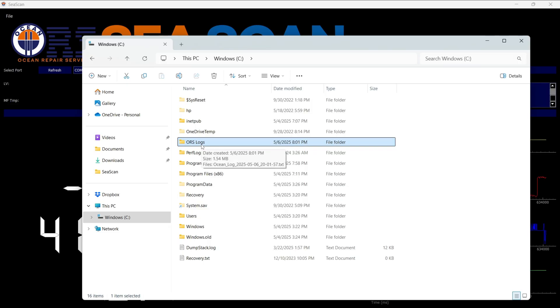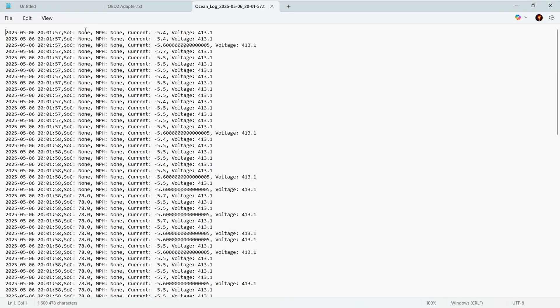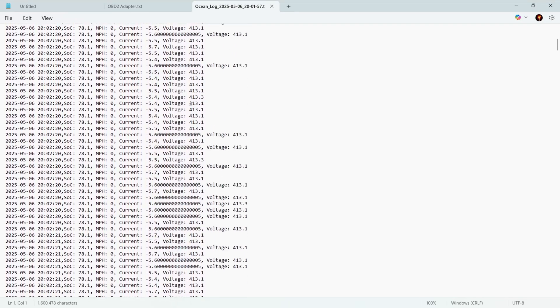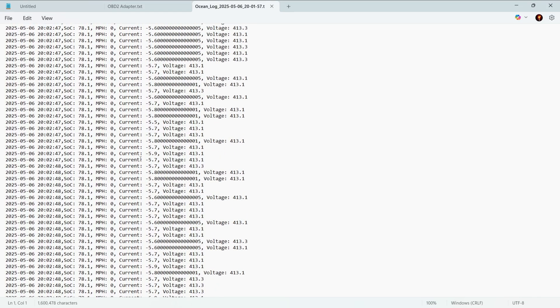After you press Stop Logging, it saves those logs to a directory. I noticed right here on the root of the C drive there's a directory called ORS Logs. Double clicking on that, there's a text file inside. Opening it up, we have a date-time stamp, state of charge, miles per hour, and the current and voltage — it updates constantly while logging, so there are quite a few rows of data. Hopefully we'll see improvements in the data logging for the pro version that will capture more information.